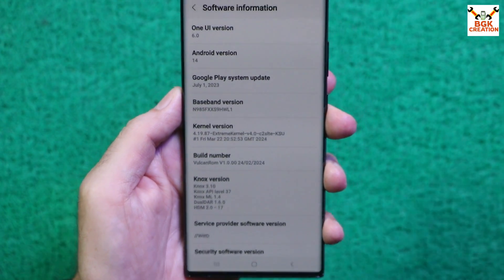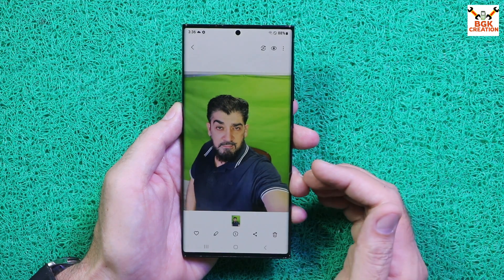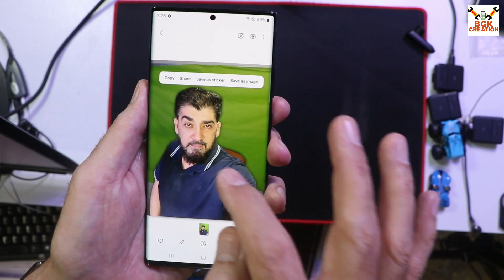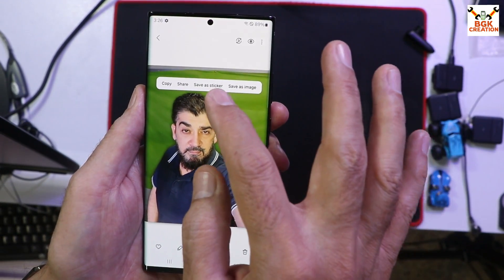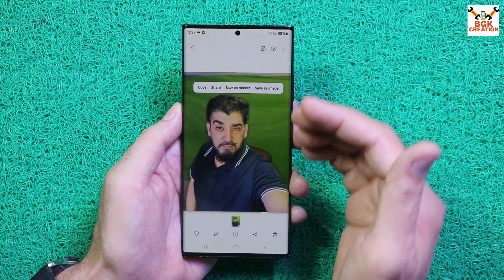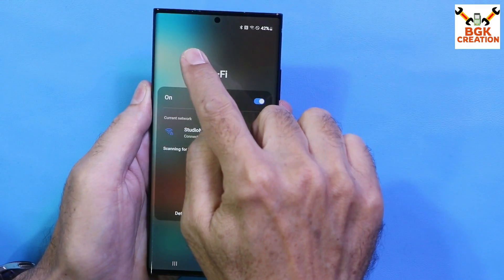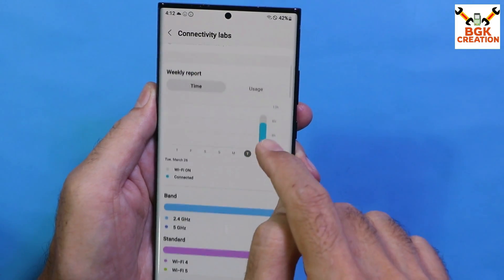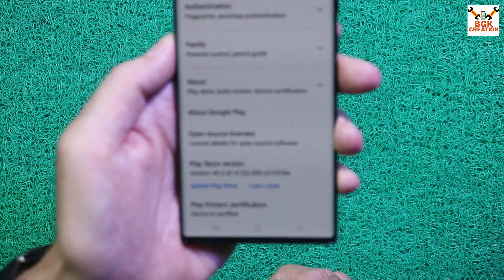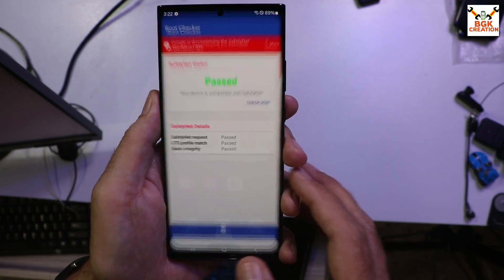The Volcano ROM works on both the Note 20 Ultra 4G and 5G variants, but must be Exynos chipset. One UI 6 brings many new features like a single tap to remove the background from a picture, which you can then share on social media or save as an image. All features are working on the Note 20 Ultra, and the device is certified — SafetyNet passes as well.